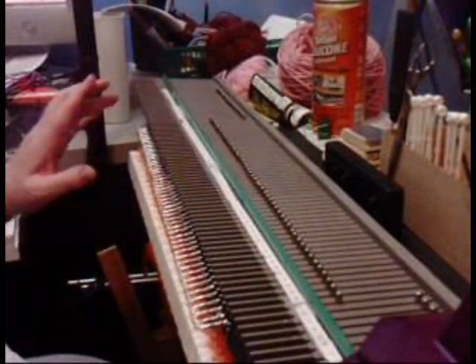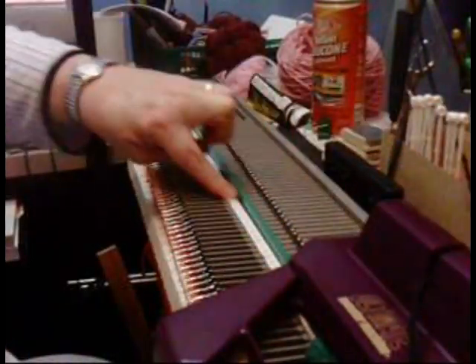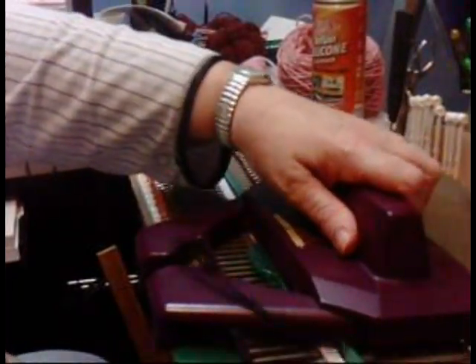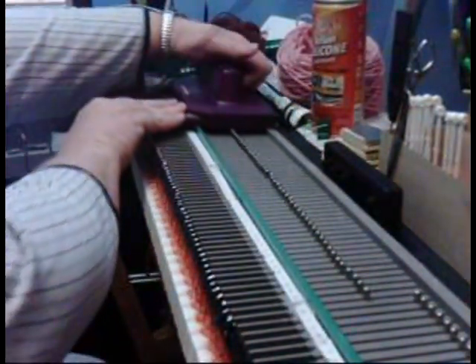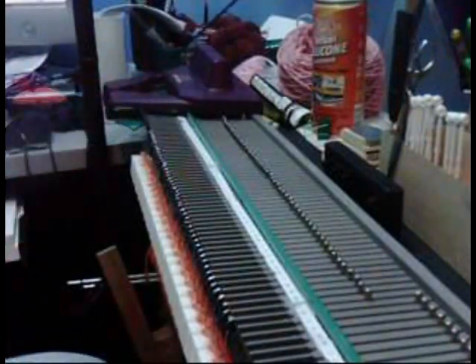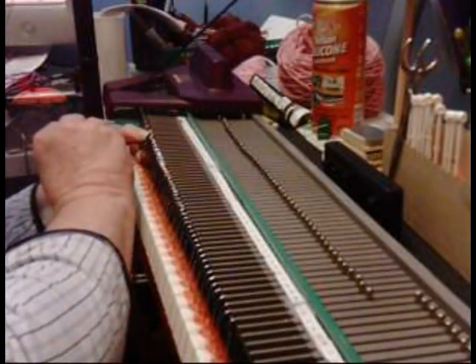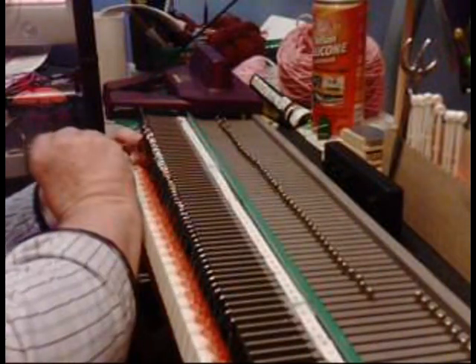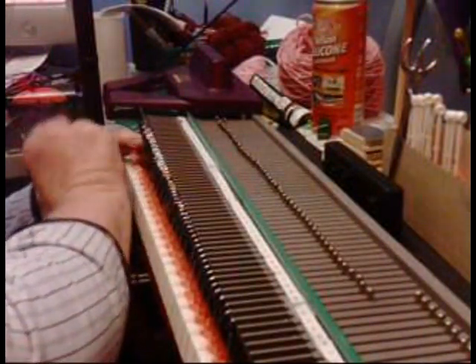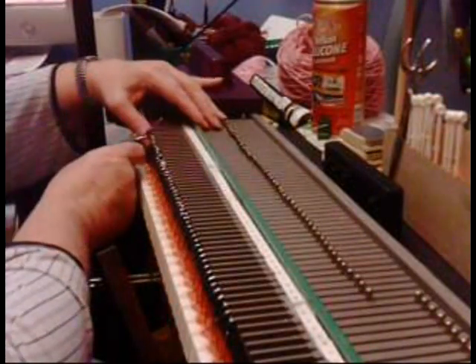I've cast on and I have the bed of my machine with the needles each numbered from 1 to about 160. It makes it easier when I do the intarsia. So I have my one row of black and I'm picking up any drop stitches — it's no real biggie if you get a drop stitch, you just fix it and hang them back on the machine.